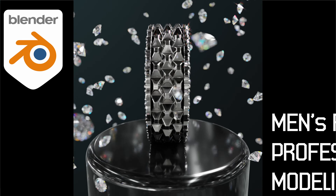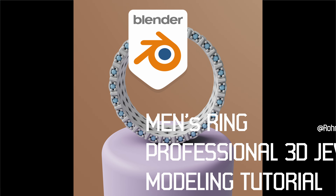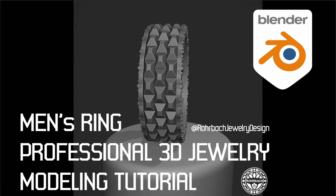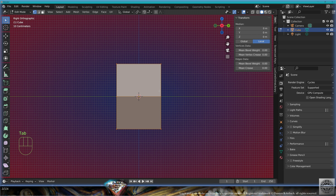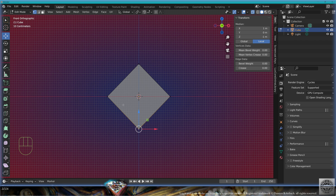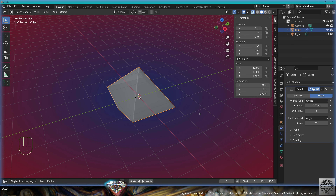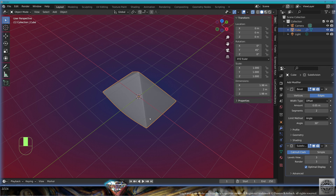Hello, welcome to this new tutorial. Let's keep creating professional 3D jewelry in Blender. Front view, rotate 45 degrees, go to edit mode, x-ray, select the top vertices, merge at center, select the bottom vertices, move it here, exit edit mode. Add modifier bevel, adapt the scale, two segments, subdivision surface three levels.